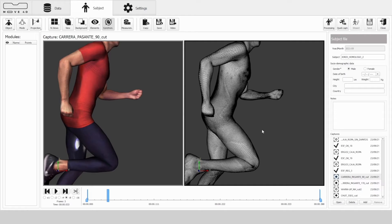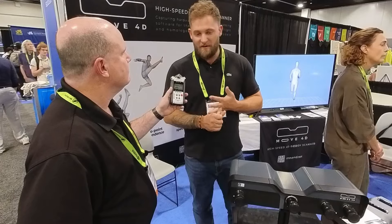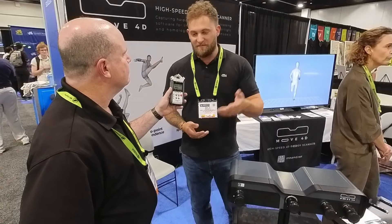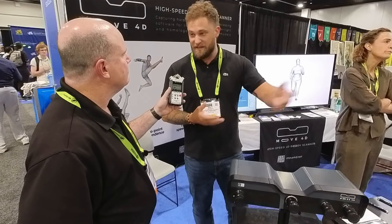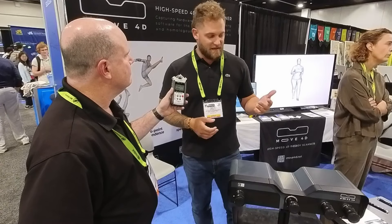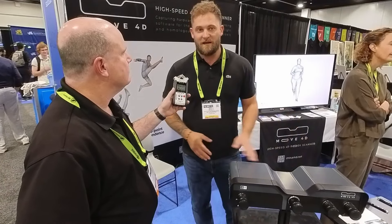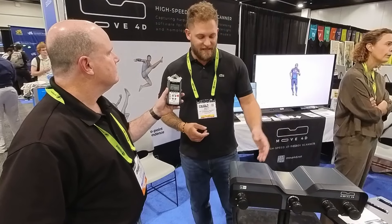We can also export that into an FBX format, or into a PLY format which is just the raw point cloud data. We've heard a lot of people talking about that for machine learning, thinking it's going to expedite their workflows. The initial intended use was biomechanical research, so BVH format is the file type for export we typically see in that context.